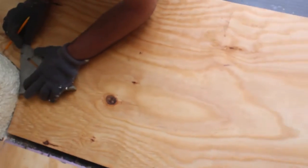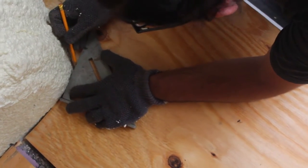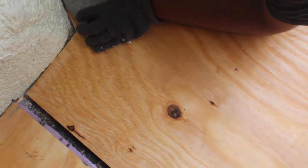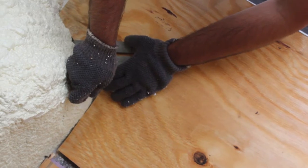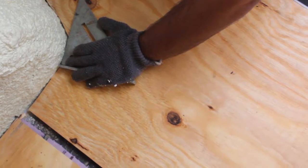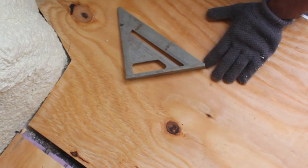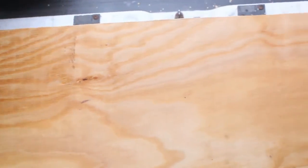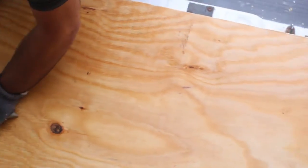Dimitri just did a test fit and it doesn't quite fit, as you can see. Even with the template, the struggle is still real. Now it's just a guess-and-check. He's measuring from this side of the wall and that side of the wall, and just meeting somewhere in the middle to see if it's going to go down. Almost perfect though.